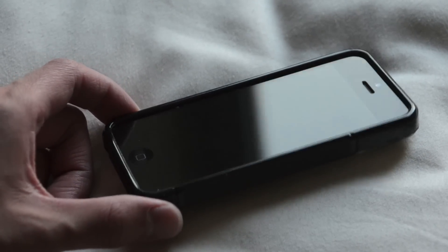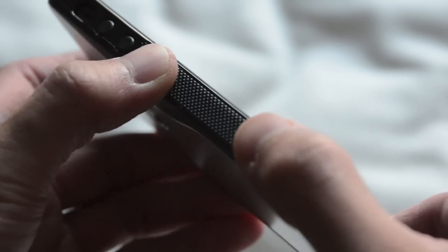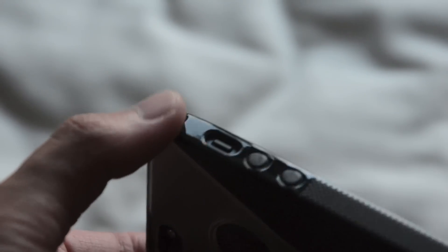Here's a quick overview of the case and what it has to offer. On the front, the case lips over the iPhone all the way around, giving you a lay-on-the-table design. On the left side we have a very nice TPU grip, which gives you a lot more grip when holding the iPhone. On the top, the volume keys are nicely covered and protected by the case, and easily accessible, as well as a cutout for the ringer switch.